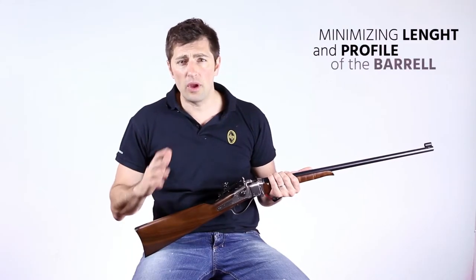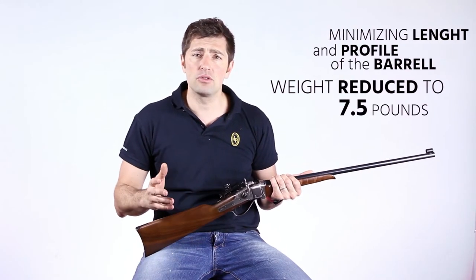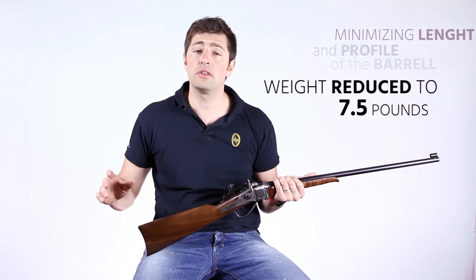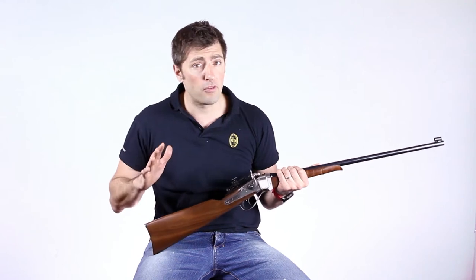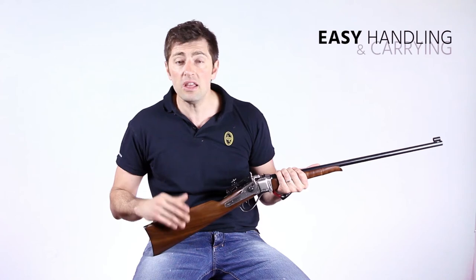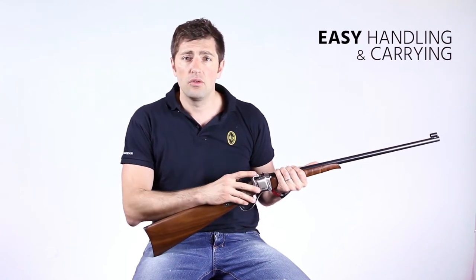We tried to reduce the weight from the original 11 pounds to a maximum of 7 pounds, using the same quality material and keeping a comfortable trigger pull length. The results are two rifles of easy handling, with the available performance of a Sharps rifle, thanks to the premium grade barrel and the forged frames.